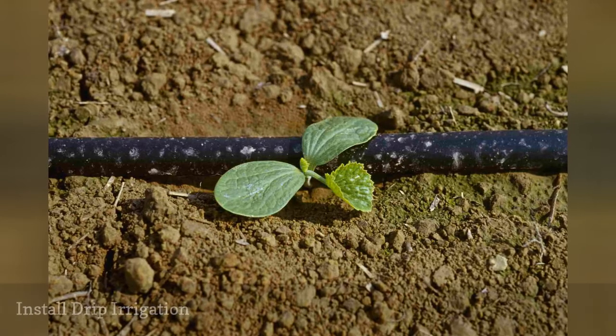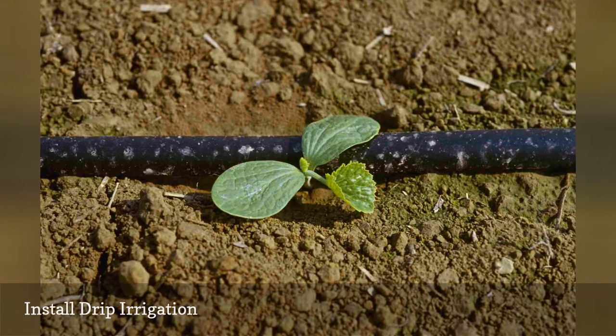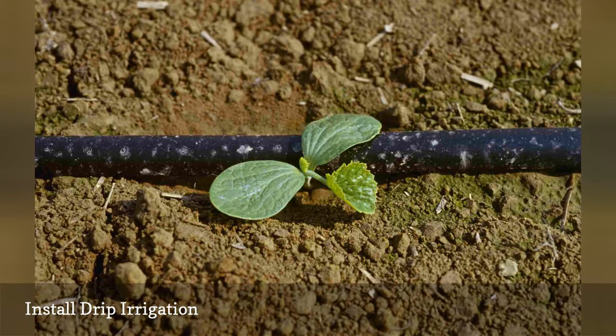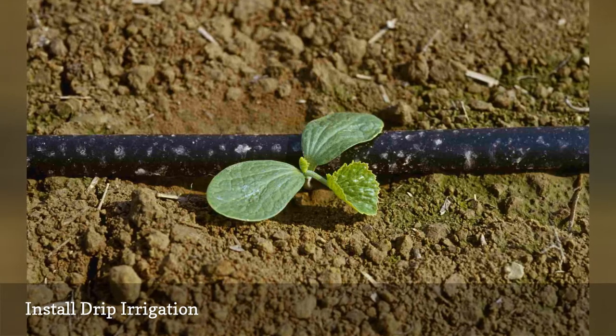Drip irrigation may sound like an impossible task, but the process is quite simple. You can purchase inexpensive kits that basically pop together. Unfortunately, this is better done at the start of the growing season. It is more difficult to lay the hoses once plants are large and growing, but it's not impossible.